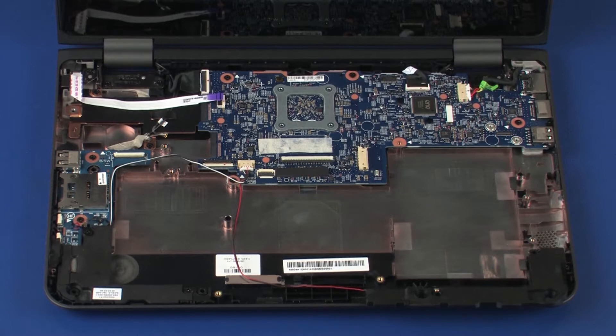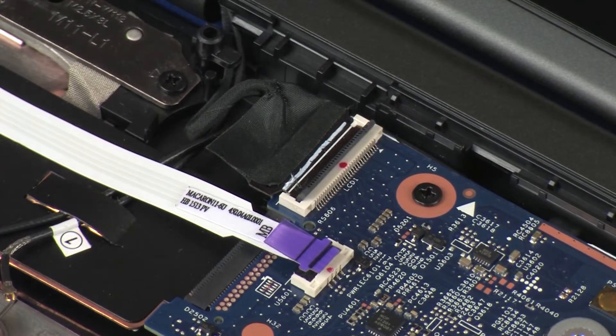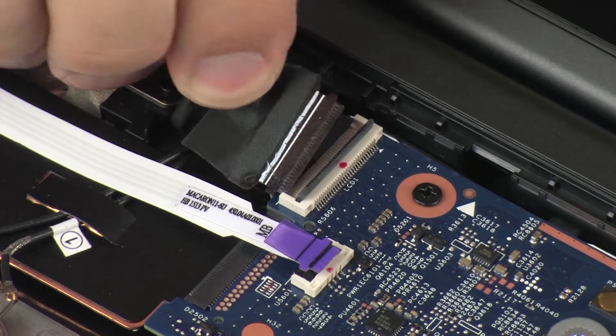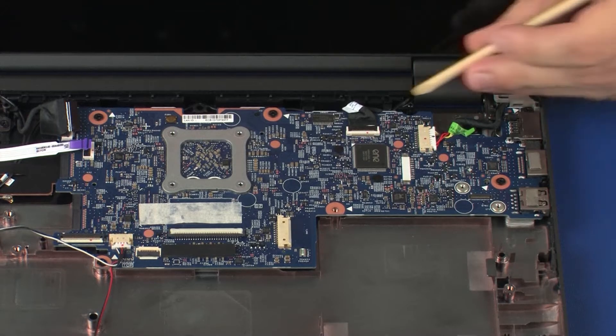Make careful note of the routing of all cables for later replacement. Using minimal force, lift the locking bar up on the display panel cable ZIF connector and disconnect the display panel cable from the system board.